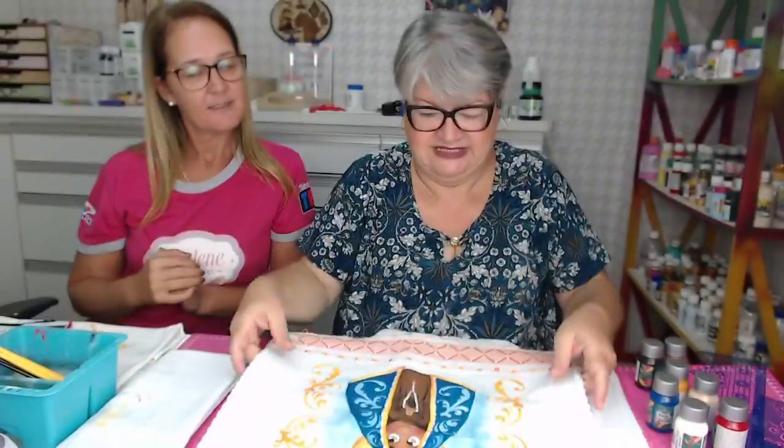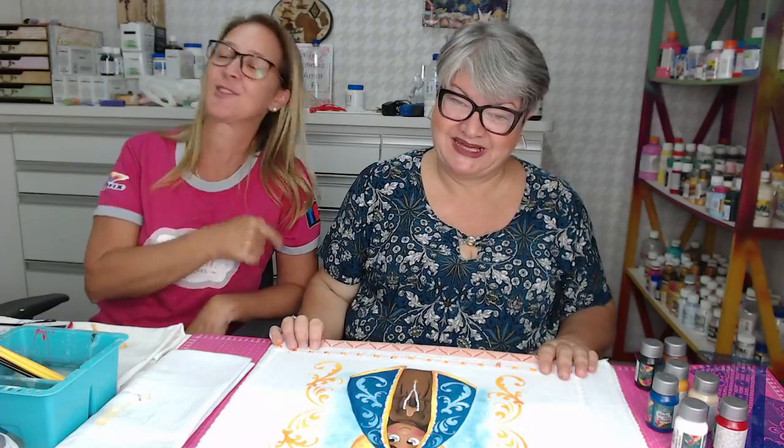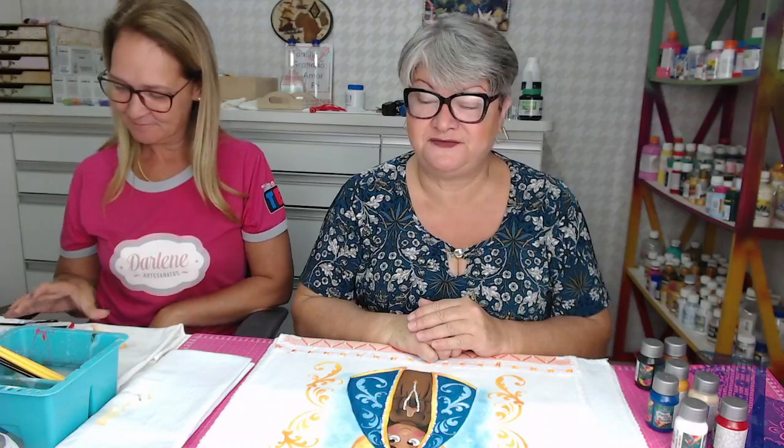Fica o convite, então, para a aula com a professora Valéria lá na loja. Segunda, terça, de manhã e de tarde. No sábado, na parte da manhã. Obrigada pela presença de todos. Obrigada a você, Valéria, por ter vindo, aceitado o convite, e vindo mostrar essa arte linda que todo mundo gostou. Você fez sucesso. E espero vocês lá nas minhas aulas. Tomar um cafezinho gostoso lá na loja do centro. Depois a gente posta o risco e a lista do material agora mesmo.